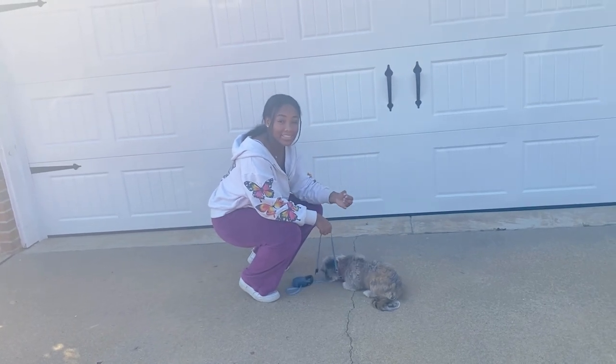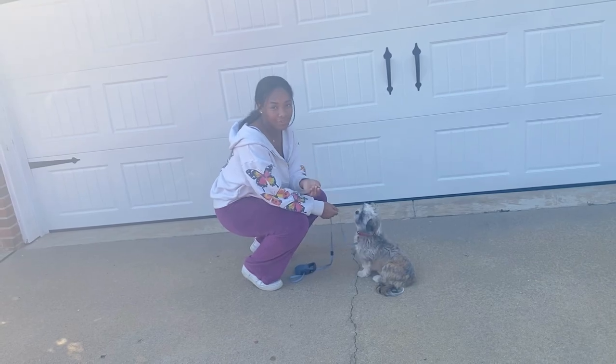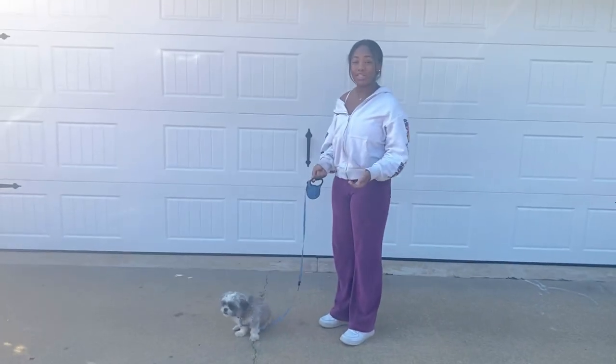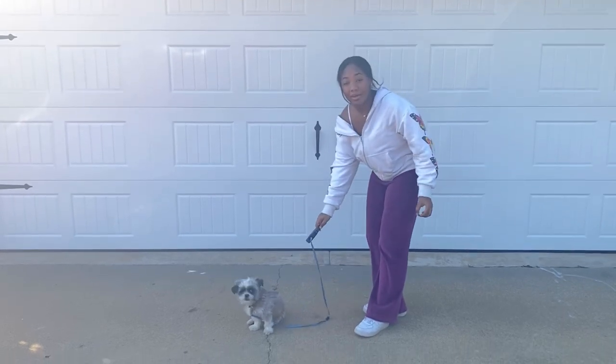When they do the down command they are praised and given food. For the come command, you want to make sure your dog comes towards you when asked. All you do is get their attention, say the word 'come,' and once they come towards you, you praise them with a treat. I'm going to put the leash on for this.